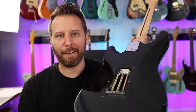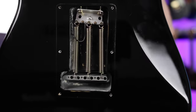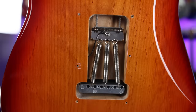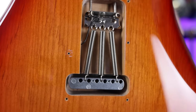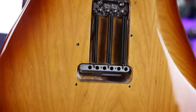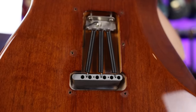Let's take a quick look at the trem block of each of these models so you can see how the upgrades go. This is the Affinity — a very, very thin block. The Classic Vibe is next, and honestly, no big upgrades over the Affinity; looks very similar. Moving up to the Player Series is where things get pretty interesting — you get a massive trem block upgrade. Then the American Professional has a smaller-style block; it does look higher quality than the Affinity or Classic Vibe, but it's interesting that the Mexican Player block is quite a bit bigger. Finally, the Custom Shop Select Strat looks to be identical to the American Professional.